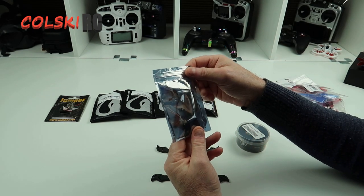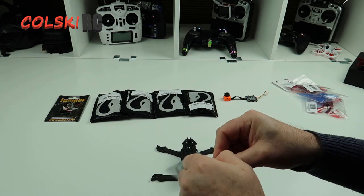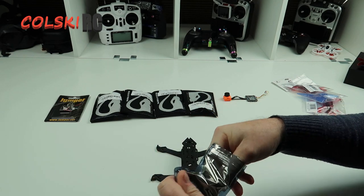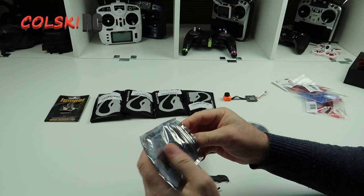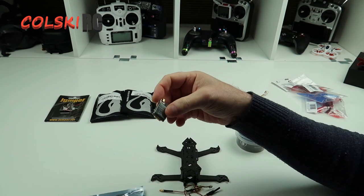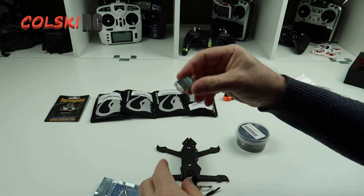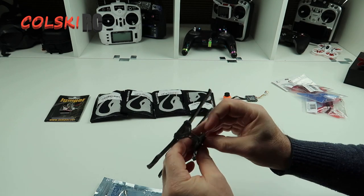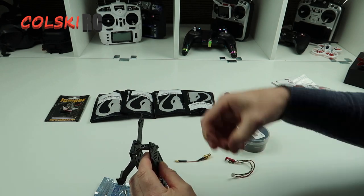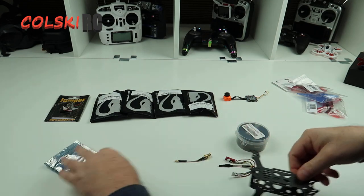We're going to use the FPV VTX. This is the one you can get from Unmantec and this is an 800mW one — 25 to 800mW — and they're quite small. It's the Chaos VTX and I intend to mount that just on the top there. It comes with both of these connectors but I'm not going to use this one. I'm just going to use the pigtail straight out of the back.